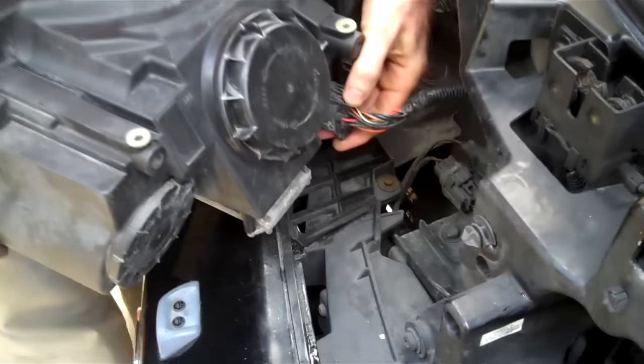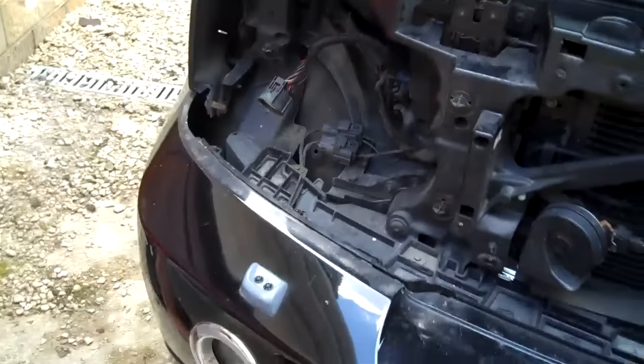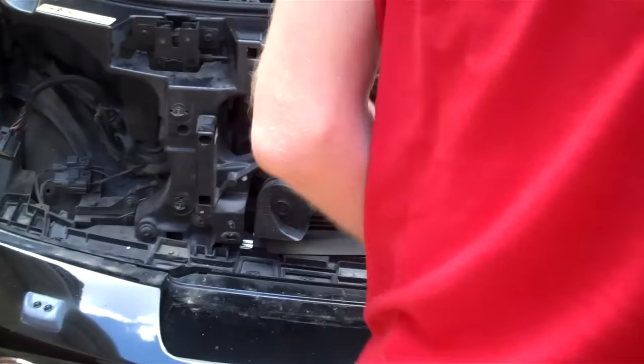On the rear here you've got to push down on this, then pull the headlight away — and that's the connector. So that's the one done. Then we'll do the same on the other side.